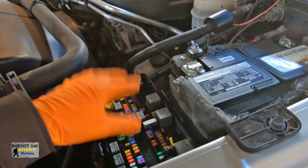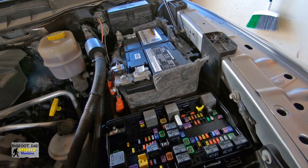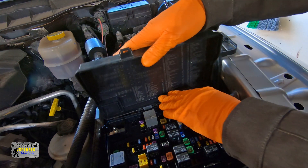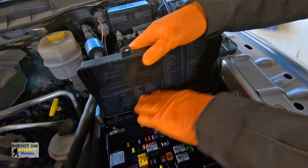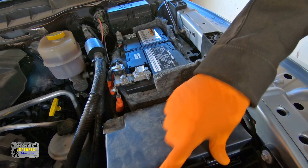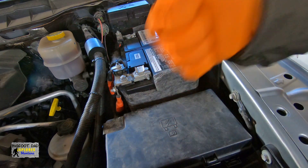Let's go ahead and put the lid back on and get this thing buttoned up. We just got to line up these tabs and hinges to the new TIPM, push down gently — careful, this is plastic — close it, make sure these two latches are closed. Done.